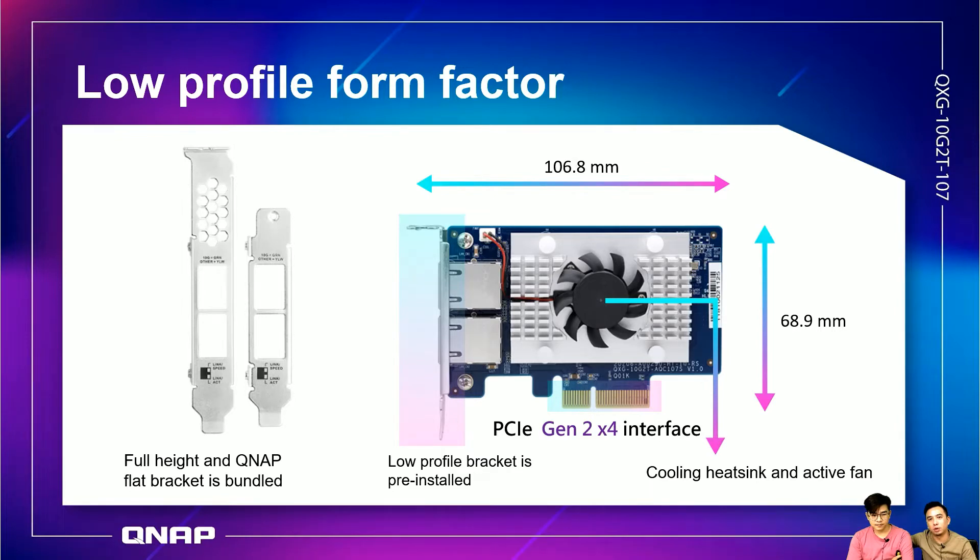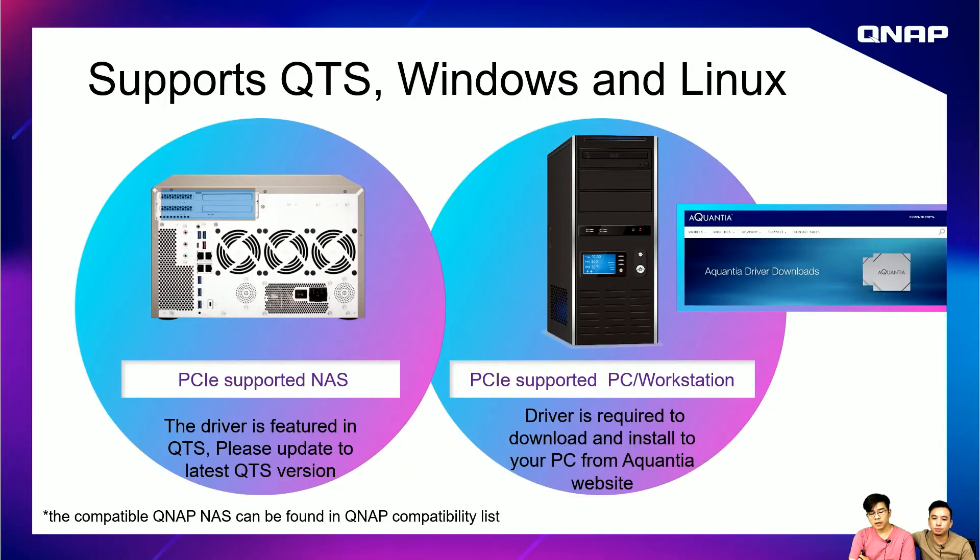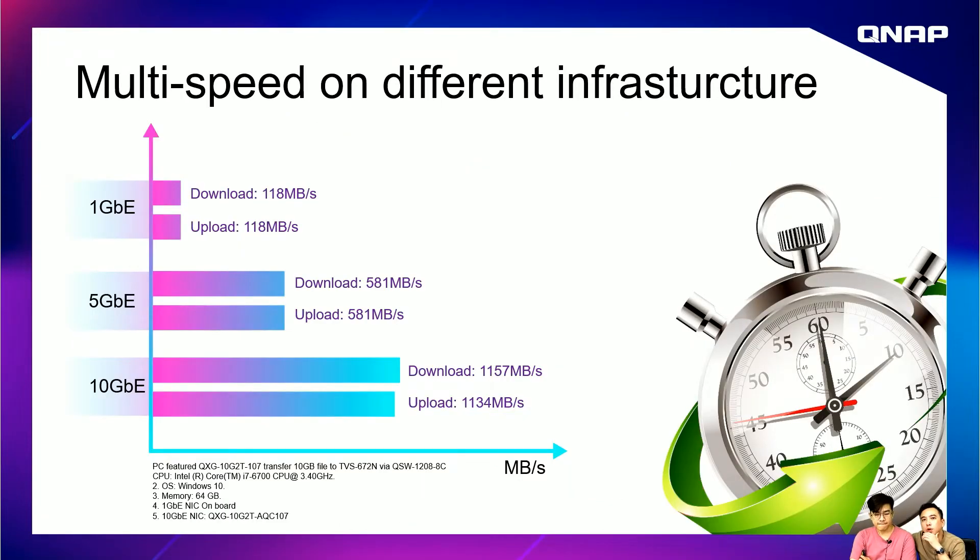This card is designed as a low profile form factor so you can easily install it in PCs and workstations. The low profile bracket is pre-installed, and a full-height and desktop flat bracket are also included in the package, so you can use this card on different platforms. It supports NAS, PC, and other workstations as long as the device has PCIe. For NAS, no driver download is needed — the driver is built into QTS, so just update to the latest firmware and plug and play. For Windows, PC, and Linux, download the driver from the Alcantia website.